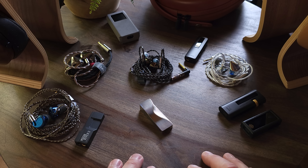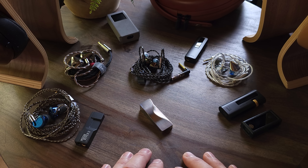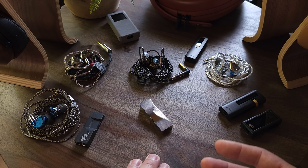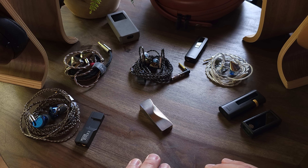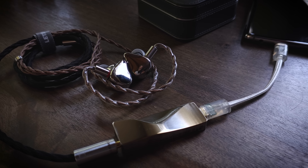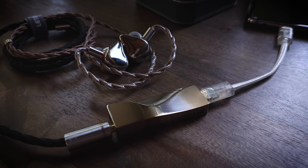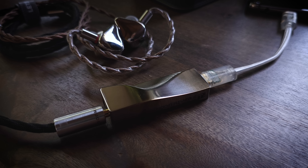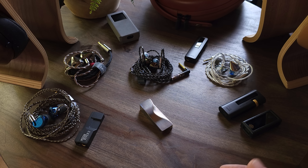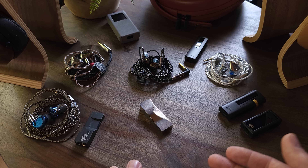As for the technicalities of the Ti, it's very good. Detail levels are very good, and it's very linear and transparent. Imaging, soundstage, and layering will depend on your headphones or IEMs. As for value, I would say it's definitely a better value than the FC6, but maybe not as good a value as the BTR7, depending on whether you need Bluetooth and the extra power output. At $189, I do think the Ti is a good value — not necessarily in terms of features, but in terms of pure sound performance as a higher-performing USB DAC at that price.